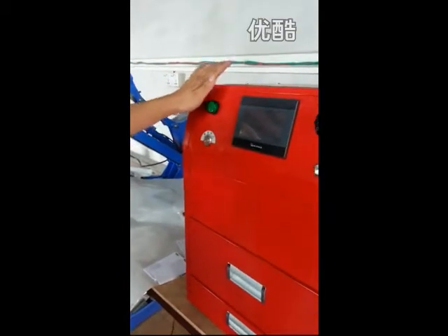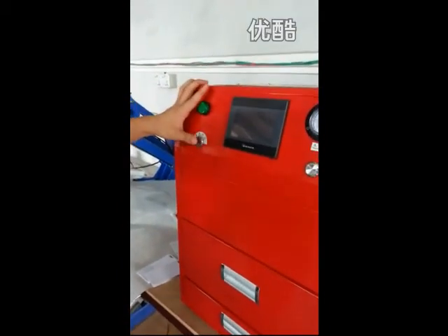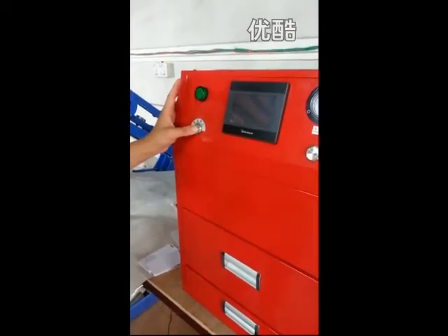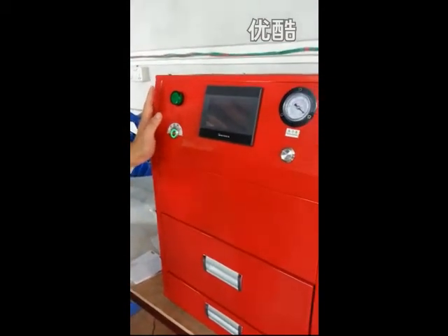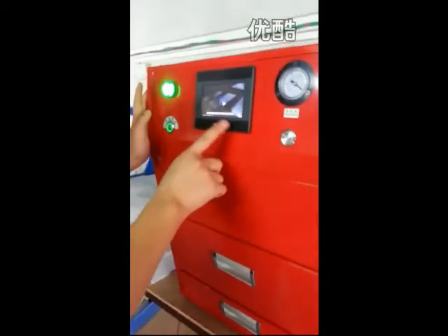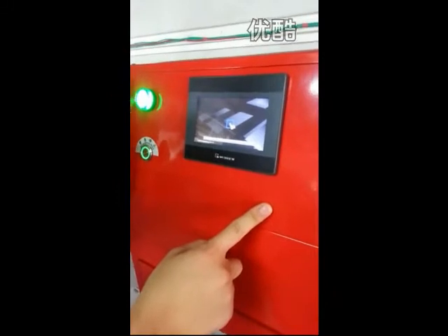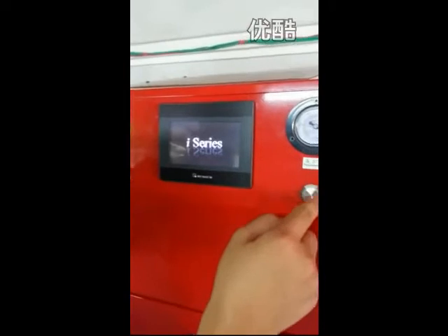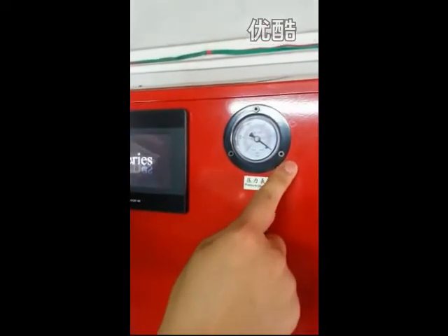Now let me introduce how to use this machine. You can see here is the power switch. This is the touch screen display. This is the indicator. This is the vacuum switch. And this is the vacuum gauge.